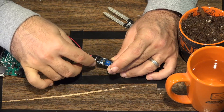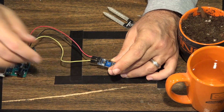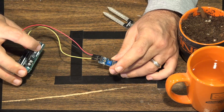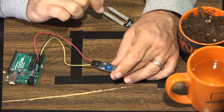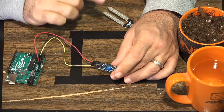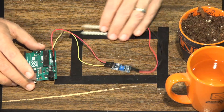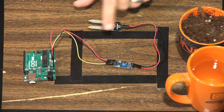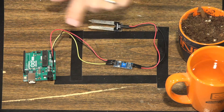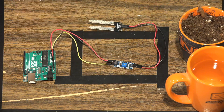Past that, we have the analog output on the far right side of the module, which runs down to A0. This sensor can provide digital or analog output — to read a specific number, we'll be using the analog output today. So to summarize the wiring: 5V to VCC, ground to ground, and the analog wire to A0. That's how the project is built.